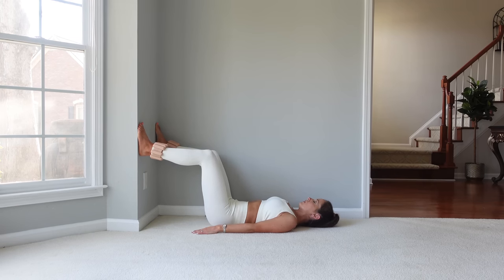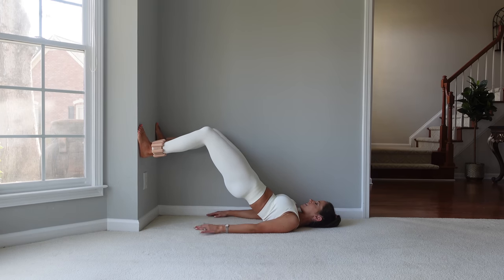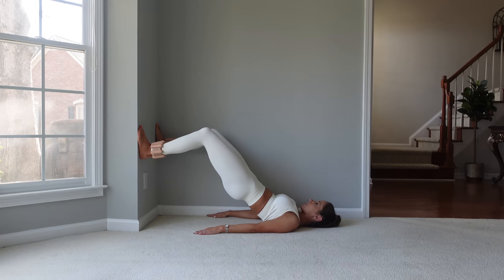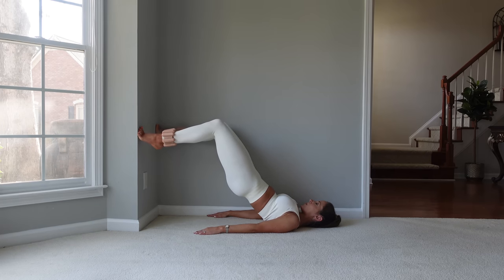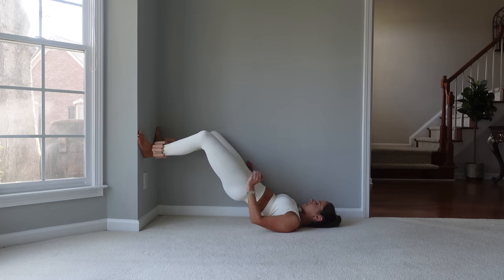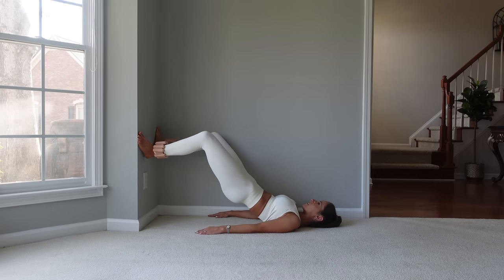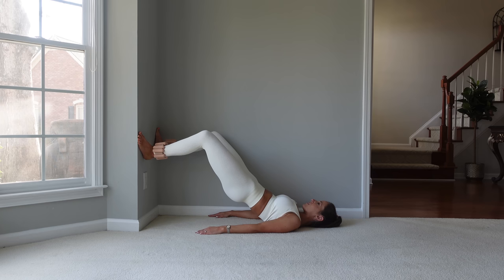Now let's put those feet back into parallel. We're going to lift up, then lift both heels. Stay lifted — that's the challenge with the glutes. Come up for 10. I can feel this quite a bit into my hamstrings. Now turn those feet out and lift those heels again for 10 more. That's good for the calves. Come back down.